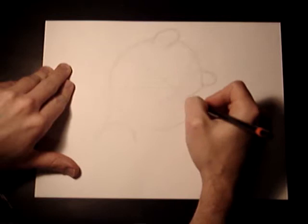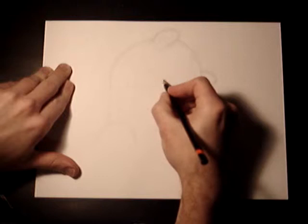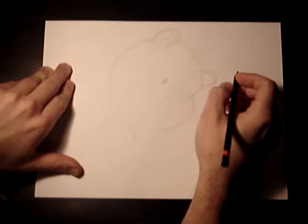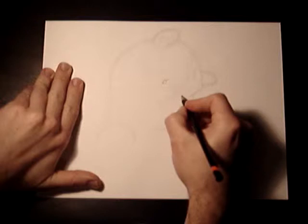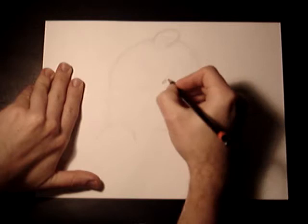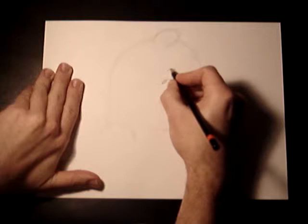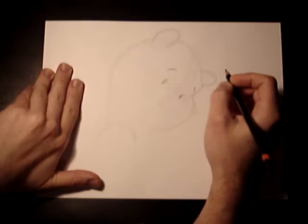Now let's do something very simple — let's get eyes. Eyes are basically a circle with a little line dip, kind of like a quotation mark. So he's got quotation mark eyes — that's a good way to put it. There are a couple of characters out there that have that. Right above the eyes we'll just do little lines — that's going to be his eyebrows. I'm going to do the other one the opposite way because he's happy. We don't want a sad Pooh, we want a happy Pooh!